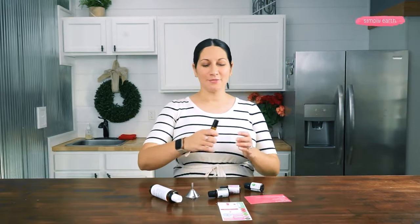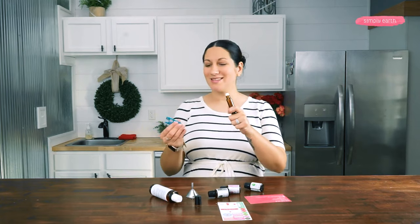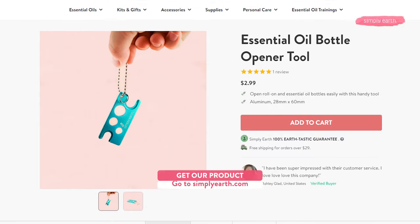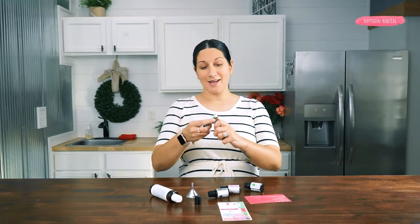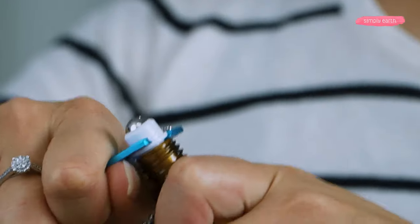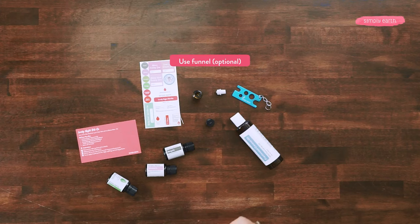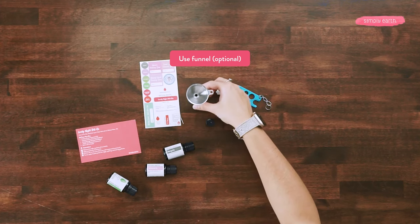First things first, I'm going to remove my roller ball from the bottle. This part is always super tricky for me, so I'm gonna grab my roll-on bottle cap remover. I'm gonna put this guy right underneath the roll-on insert. Now that that guy is off, I'm gonna add my essential oils. I'm gonna use a funnel because I'm super messy.